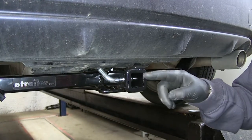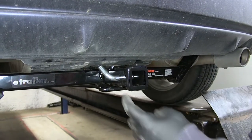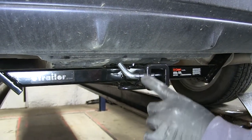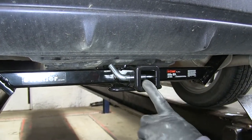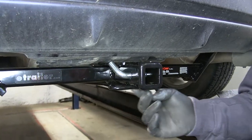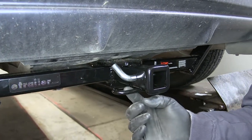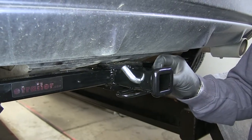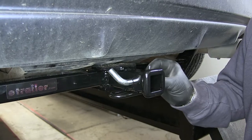It's going to be a Class 1, inch and a quarter by inch and a quarter. Your hitch pin hole is going to be a half inch in diameter. It's going to have a reinforced collar to give you a little extra stability on your receiver tube. It's going to have ring-style safety chain loops to give you plenty of room for different size safety chain hooks, and it also comes with a hitch pin and clip.